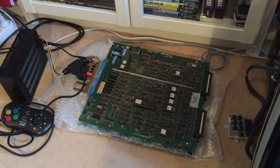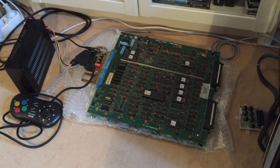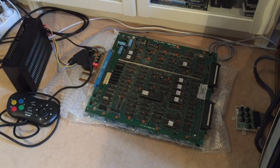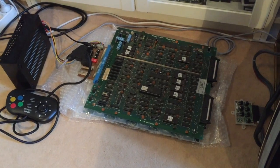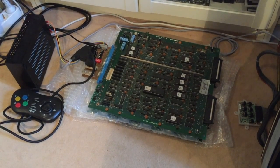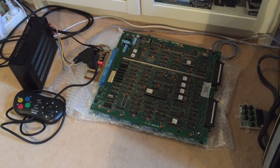I hooked up the board to my test setup and I'm going to turn it on in a second. What you're going to see is that the game will actually be running, but there are some graphics problems with the board. To be more precise, you're going to notice that the colors will all be way off — they'll look kind of funky and will be glitching around. The look of the color issue is actually very specific to a certain chip failing on the arcade PCB.